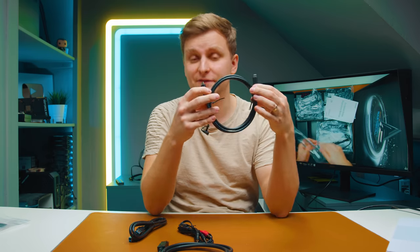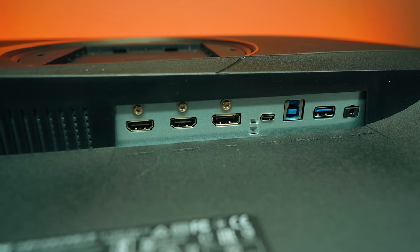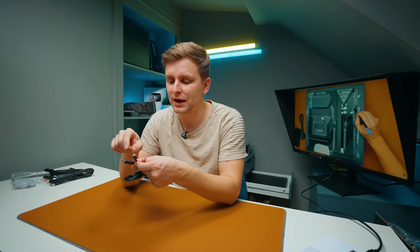In terms of cables you get one HDMI cable, one USB-C to USB-C video cable — it supports USB-C video input — one USB 3.0 upstream port cable since this monitor is also a USB hub with SD card reader, one DisplayPort cable, and a dual-to-single jack cable for splitting a combined microphone and headphone connector into two separate jacks.